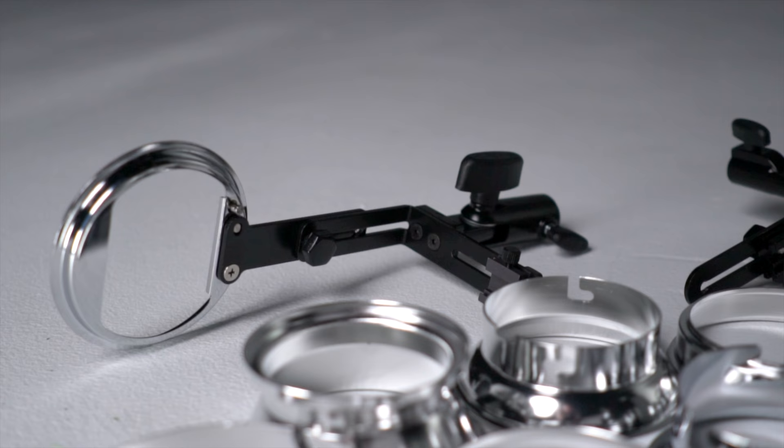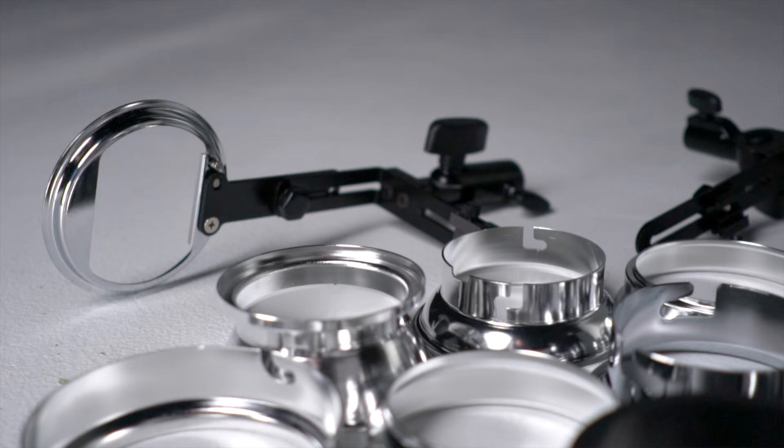Another thing that is really amazing is that if you switch your strobe series altogether — you take a whole new line of strobes — all you have to do is purchase the insert and you're back up and running.